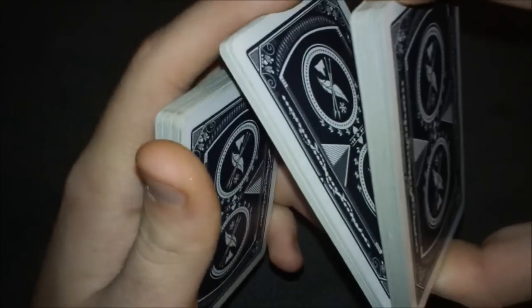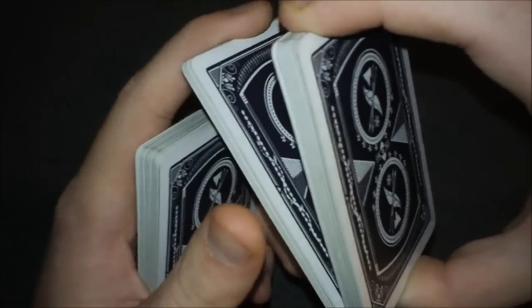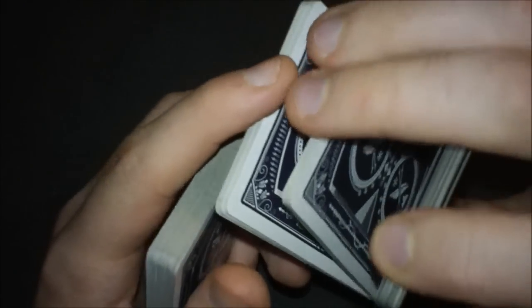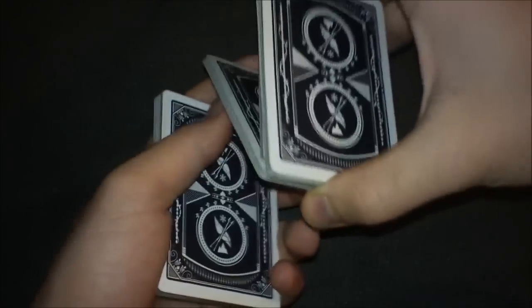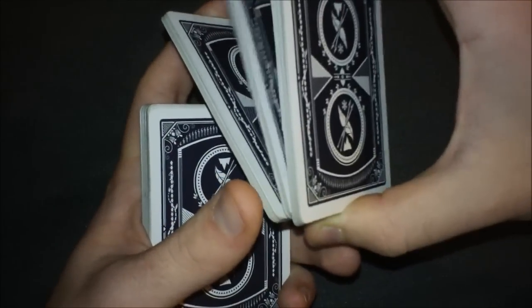Take your pointer and pry off another pack — about one-third of the packet you just got — then do the same thing again with your pointer and hold this packet with your middle and ring finger, so you're in the Sybil cut position.